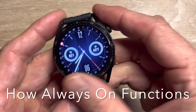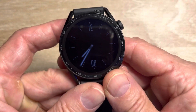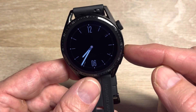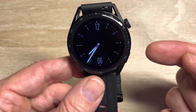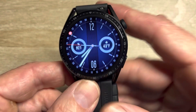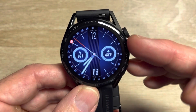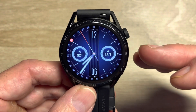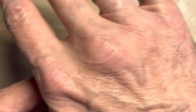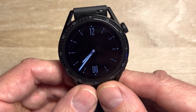Here's the watch — I just want to show a couple of quick things. This is the dim version of always-on display. When you do a wrist raise, you can choose for it to go to this brighter version of the always-on watch face. Then you can touch a button to activate the full watch face. There's also an option where a wrist raise takes you straight from the dim always-on version to full illumination.